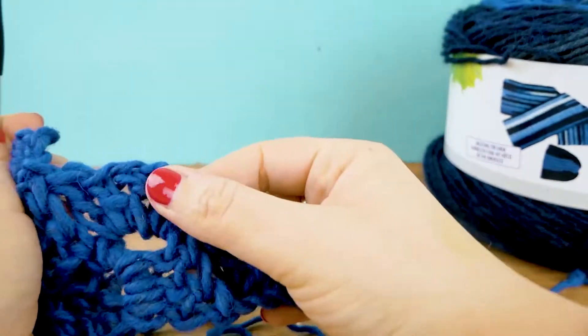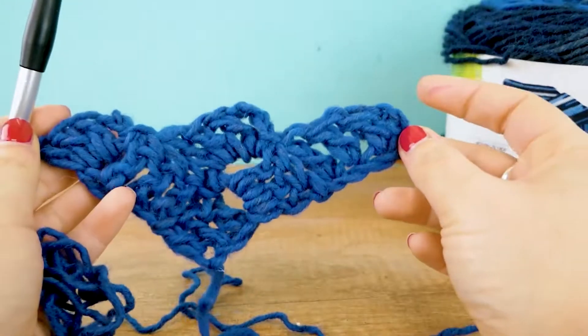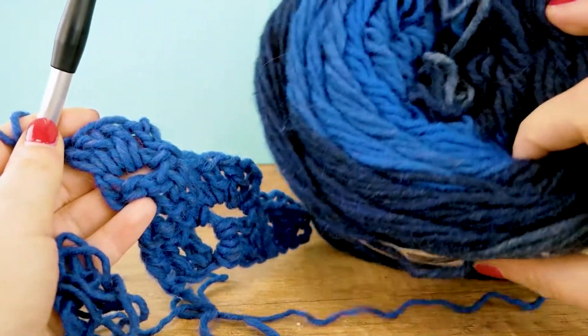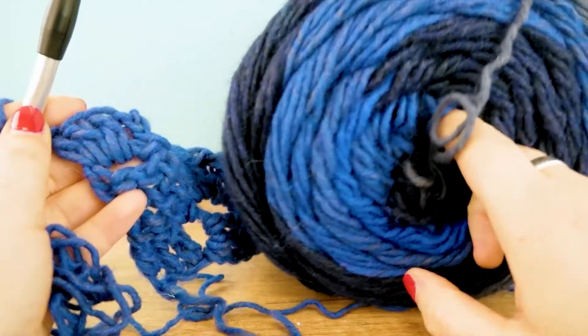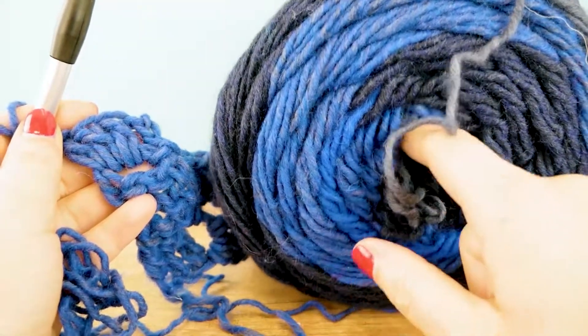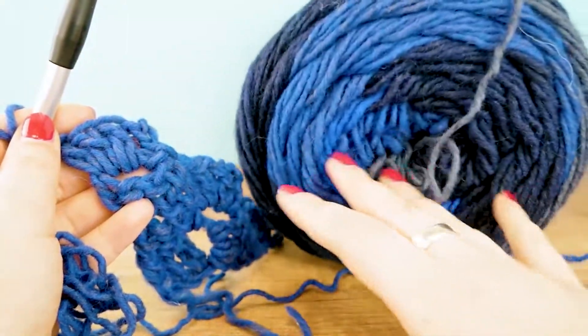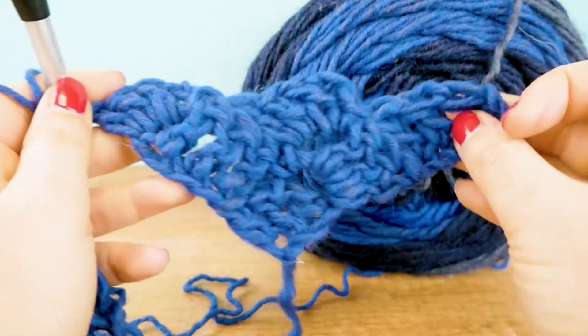We keep going like that until we have most of this ball of yarn done. You can of course stop when you reach the size that you planned for. I'll be back in a sec with an update.